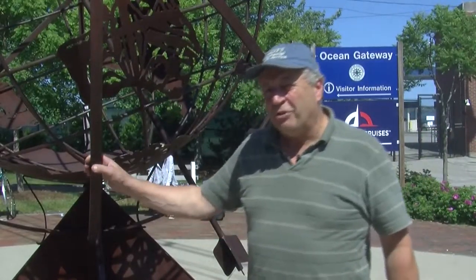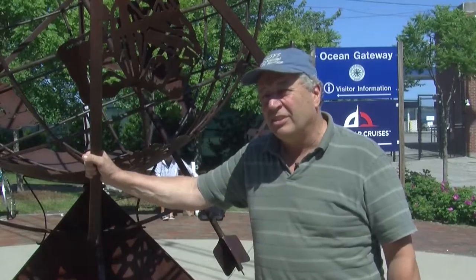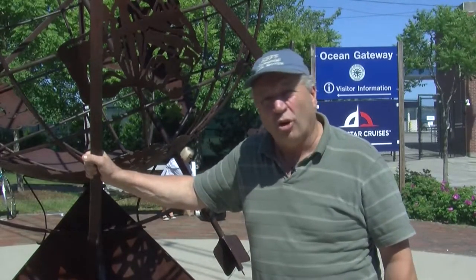Hi, my name is Patrick Flord and I'm the creator of this sculpture here, Armillary, that I made in the year 2000 for the city of Portland.